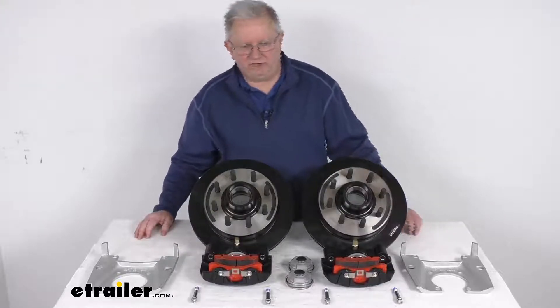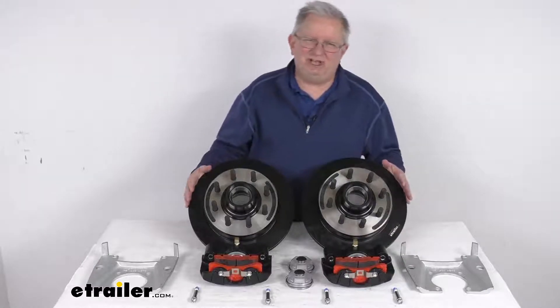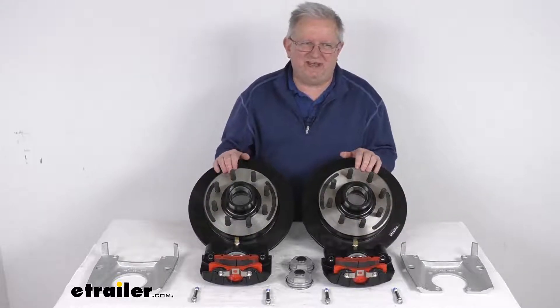Hello everybody, this is Jeff at eTrailer.com. Today we're going to take a look at this Kodiak E-Coated Disc Brake Kit with the 13-inch hub and rotors that have an 8 on 6½ inch bolt pattern. This is for the 7,200-pound Dexter axles.